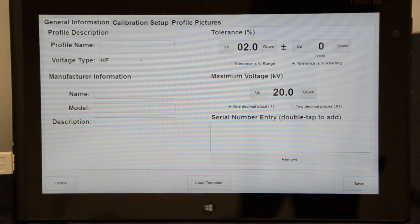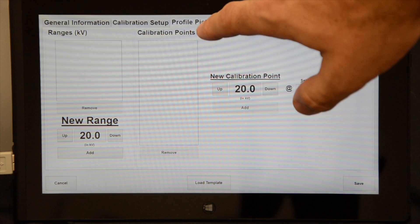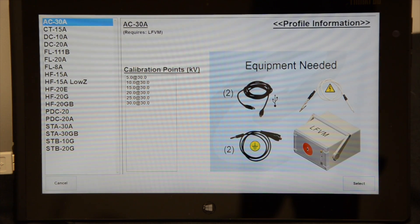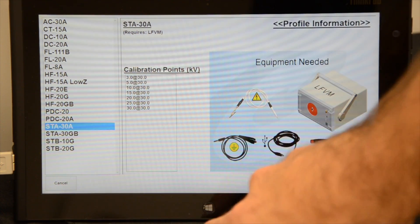The SD-Cal can perform calibration on a wide variety of equipment. Using a customizable profile system, the user can create profiles to accommodate different high voltage types, ranges, and calibration points. Custom profiles can be created from scratch or loaded from a template and can be edited at any time.